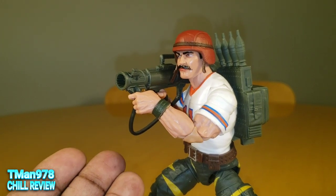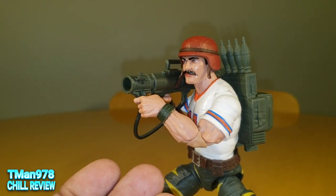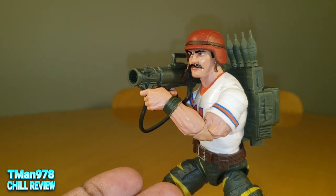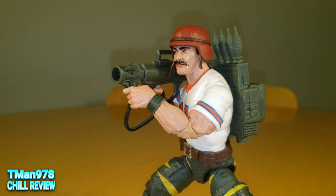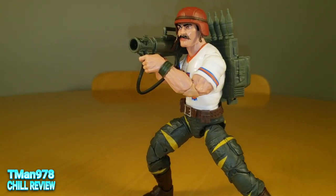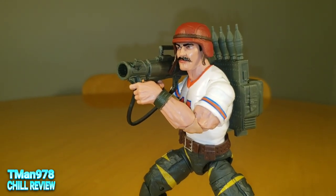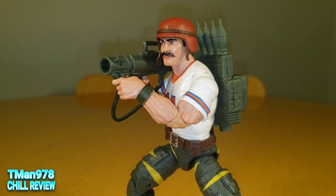Found him at Target, sitting on the shelf. He was the only one sitting there for me — other people have found a bunch, but he was the only one there because I went later in the day. Thank you for watching this video. Until next time, T-Man978. Watch my whole Classified playlist, link at the end. T-Man978, out of here.